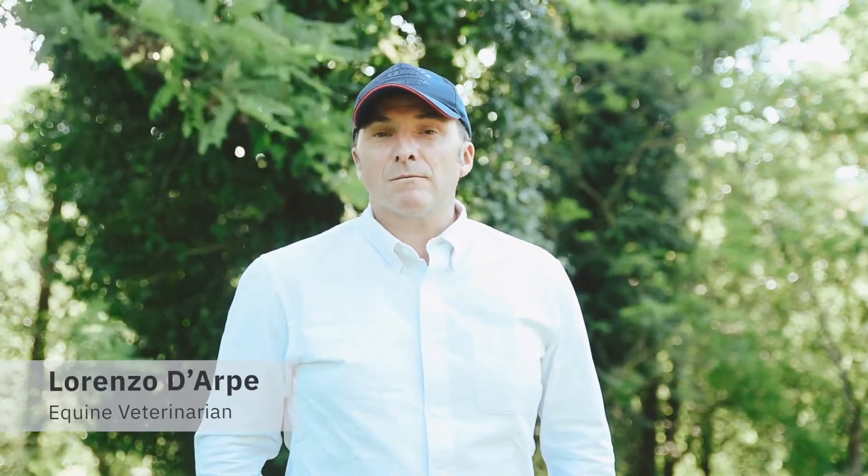Hi, I'm Dr. Lorenzo Darpe. I am worldwide recognized as the authority on laminitis and other hoof pathologies. I am a professor at the University of Bologna, the oldest university of the Western world, and I teach laminitis and other hoof pathologies.